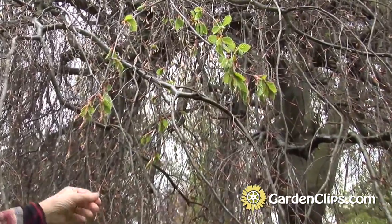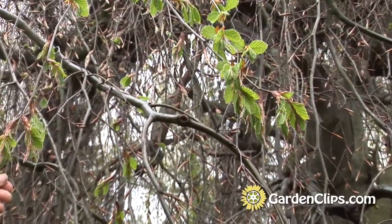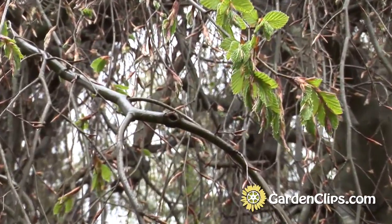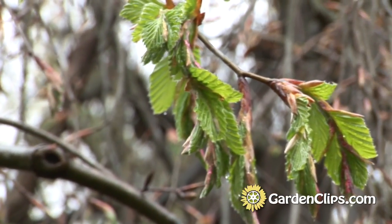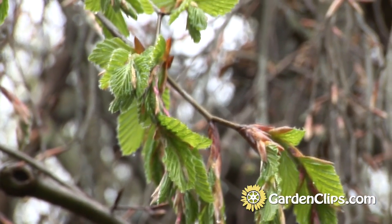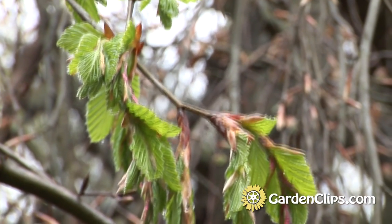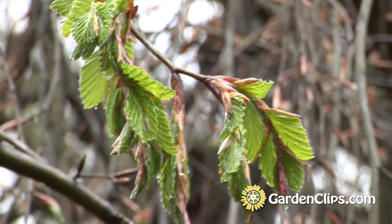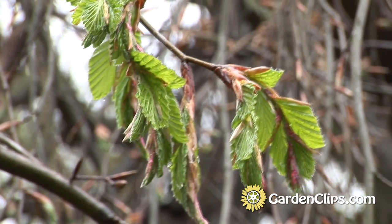The leaves are just emerging from the sheath and you can see these are wonderfully furrowed as they emerge. They will reach three to five inches long and a nice dark to mid-green through the summer, then changing to sometimes a nice yellow color in the fall.